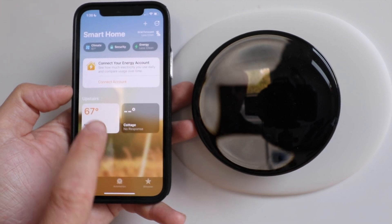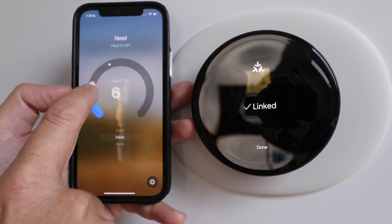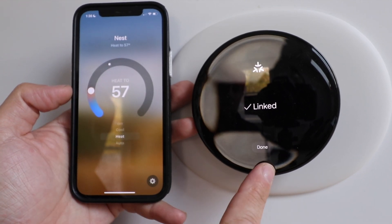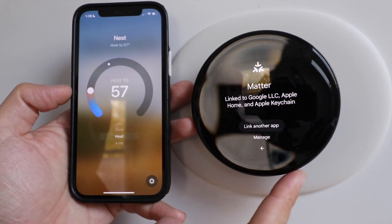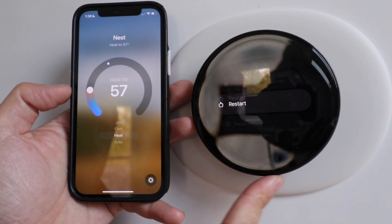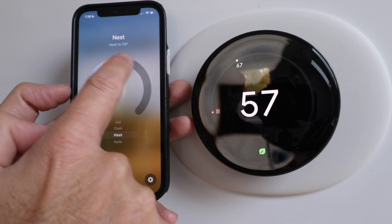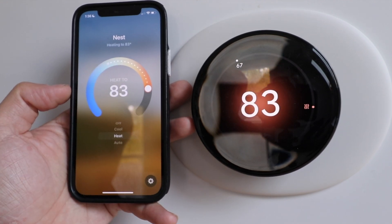You can see our Nest thermostat is now added to Apple HomeKit. We're going to click done, then click back on the thermostat to go back to the main screen and click done again. Now we're going to make adjustments right here on the app so you can see it as it happens.